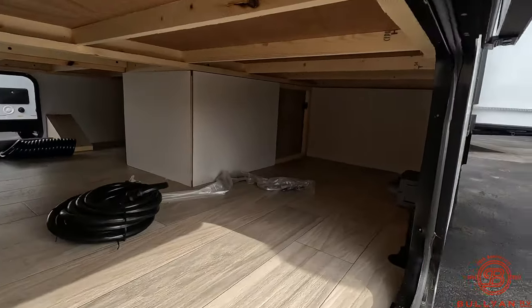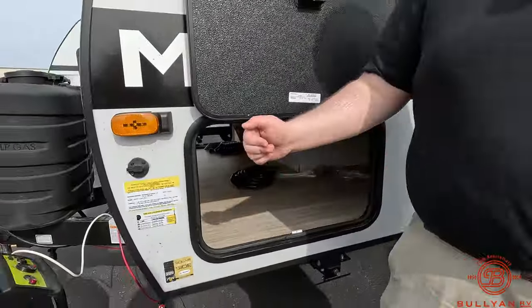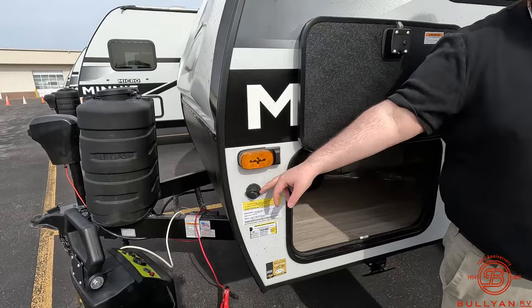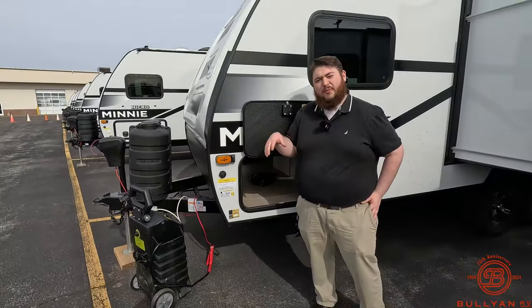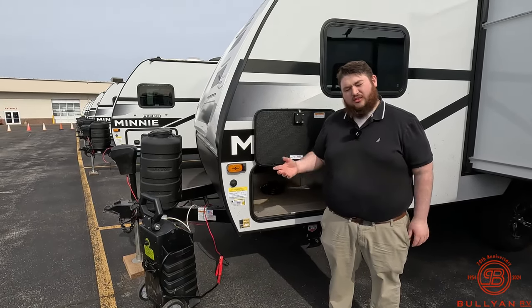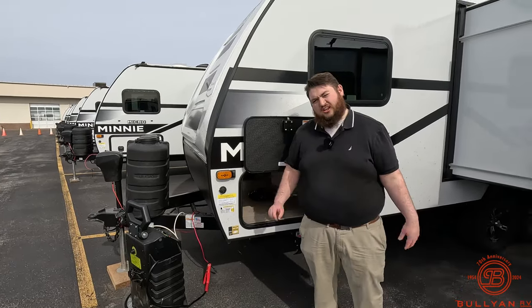Over on this side we have our battery disconnect. The rest of our solar system is going to be on the other side — we'll get to that in a little bit. But for the solar on this side, we have our solar side plug-in, so if you get a shady campsite or you want more panels but don't want to put them on the roof, you can get a 10 to 20-foot cord that plugs into the panel, drag it into the sunshine, and plug it in.